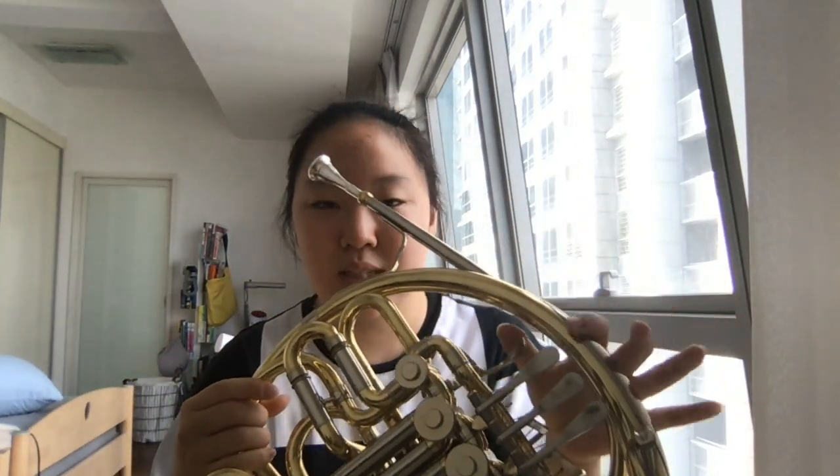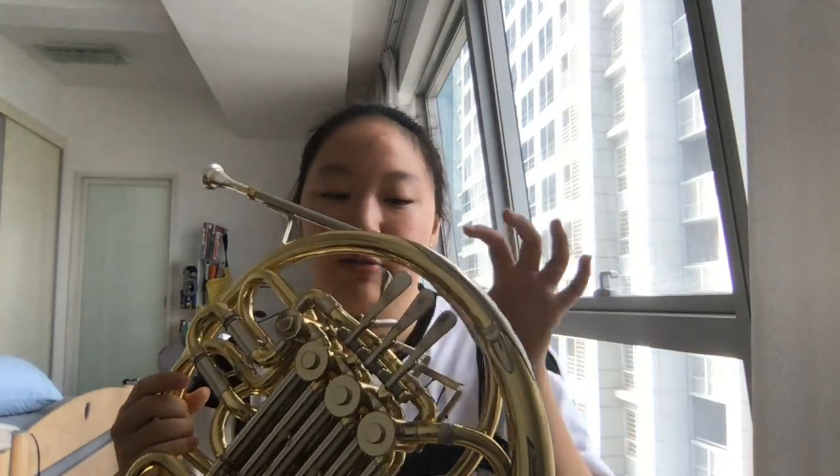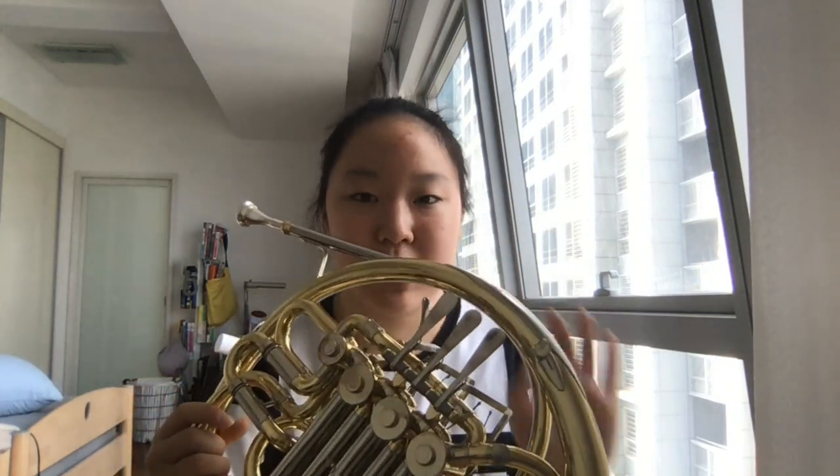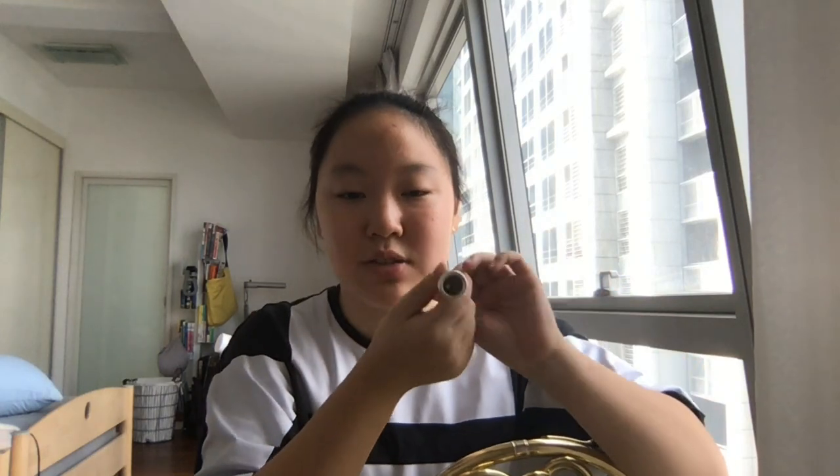I recommend pressing this button because if we don't press it, it makes a closed sound rather than an open sound. So try to press it rather than releasing it. And this is the mouthpiece where we make the actual sound.